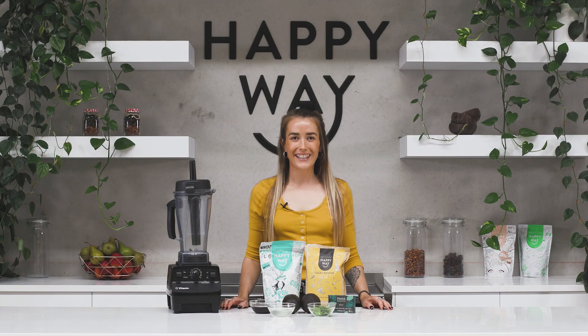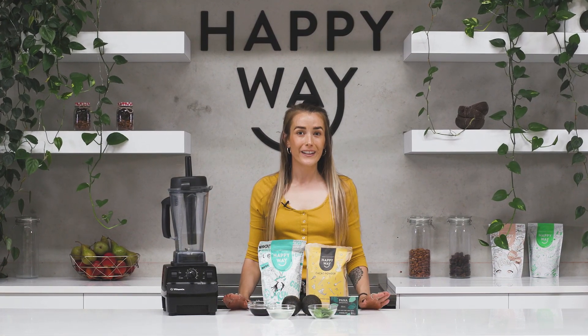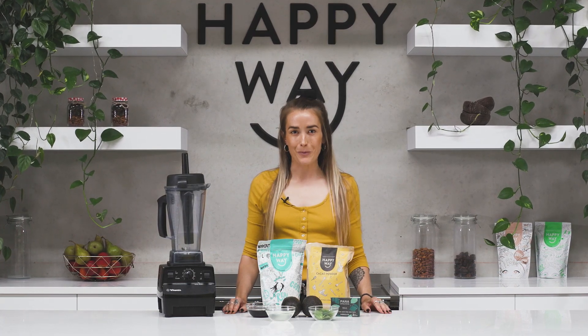Hi everyone, welcome back to the Happy Whey kitchen. Today I'm going to be showing you all how to make a really healthy clean vegan protein avocado mousse.